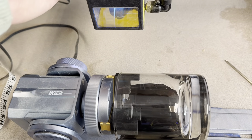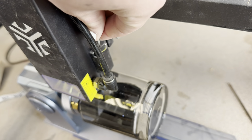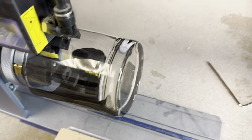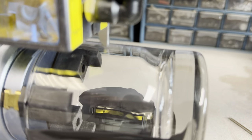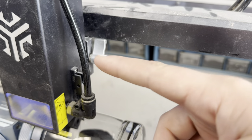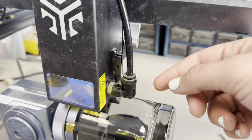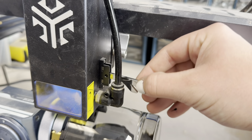The next thing we're going to do is set the height of the laser head. I have this little piece on the side here — I'm going to lower it. As you can see, it is touching it already, so that is perfect. If it wasn't, I would loosen this, make sure it touches, and then tighten it back down. But the height is already set.